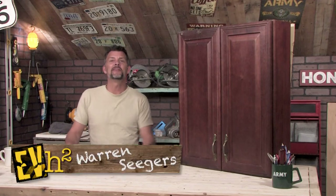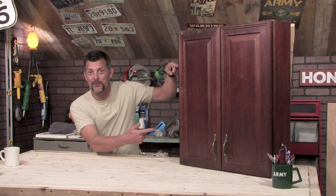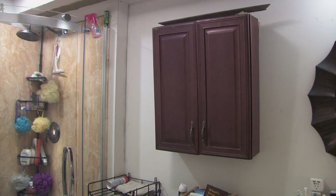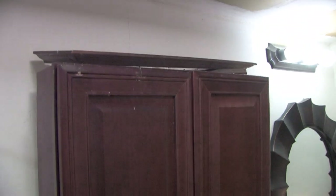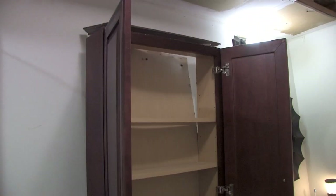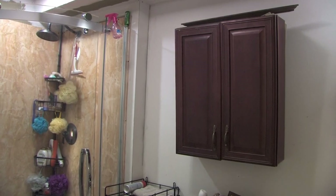Hey everyone, welcome into EVH2. I'm Warren Seegers and this is our project. There's two things I'm going to fix on this cabinet. One, we bought the medicine cabinet at a reduced price because the crown molding had come off the top of it. Two, the cabinet's back is nothing more than compressed cardboard, a paper product, in a high moisture room. After a few years of hanging, the cardboard back gave in and moisture won.